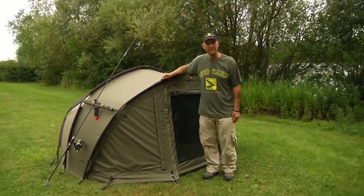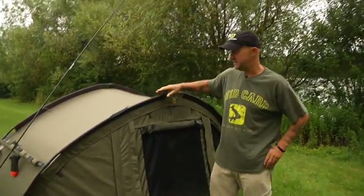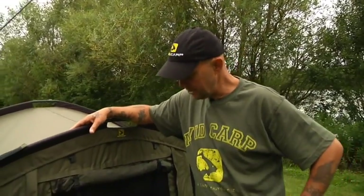Avid HQ Bivvy. This isn't just any bivvy, this is mine. I've been using this on the bank, three nights a week on average for 12 months now. So what better tent to show you the dos and don'ts of it.